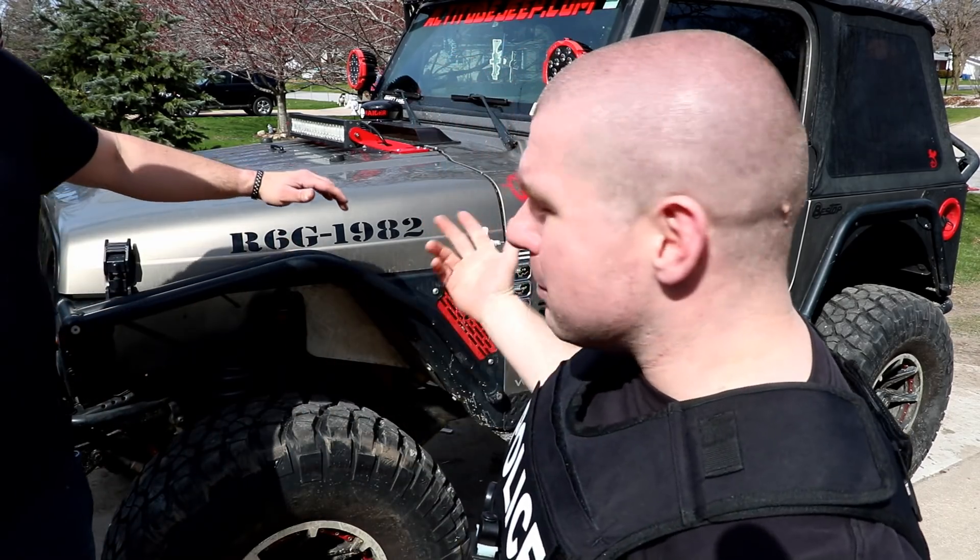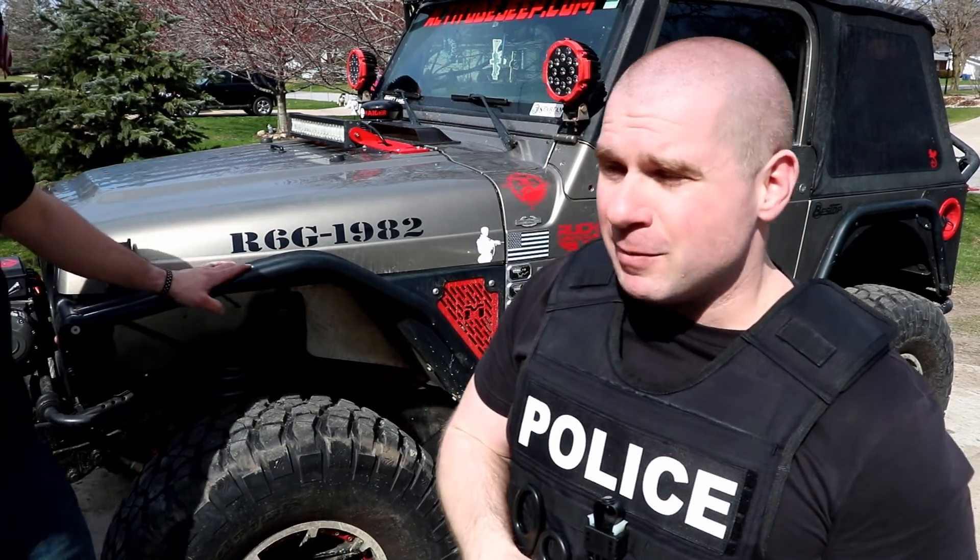I'm here today with my buddy Thorpe. He is the owner of the channel That One Jeep, and this is his Jeep. Thorpe, come on into the frame here.